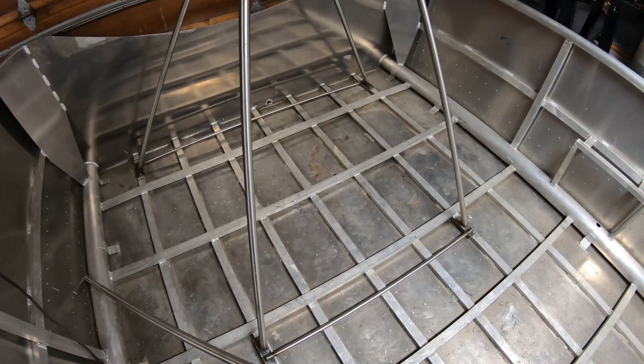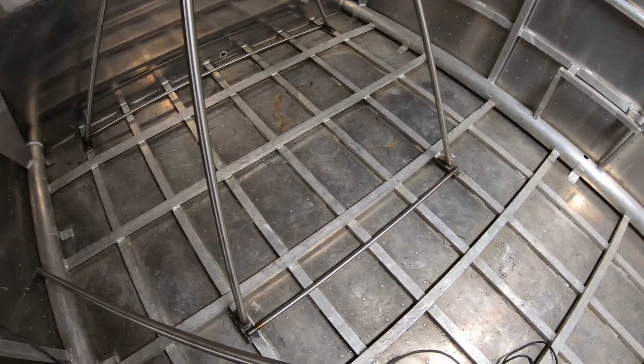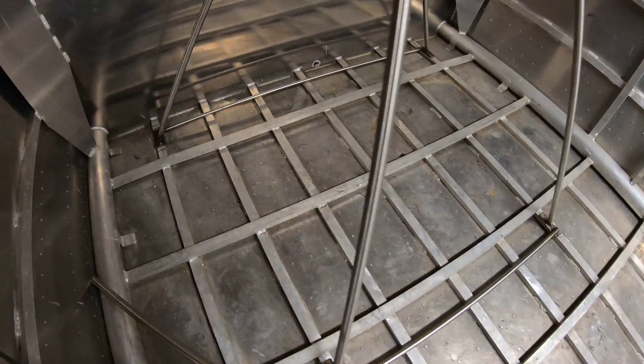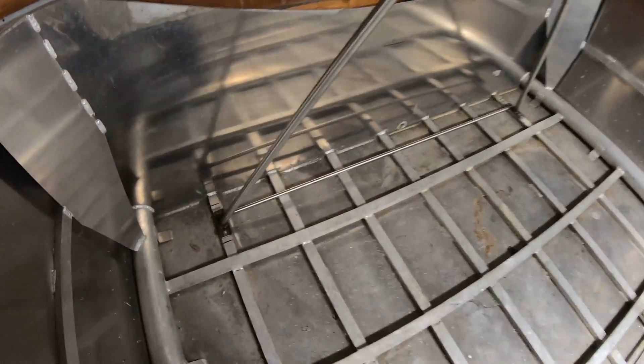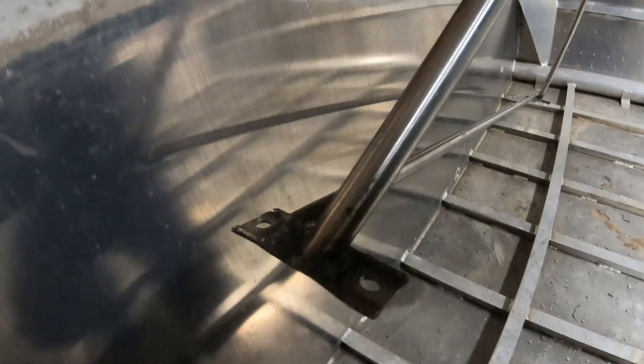Welcome back to part two of building the engine stand to put the engine in the airboat. In part one of the motor mounts I made the general structure, and my design at that point was to have stainless steel feet that would fit over the aluminum channel that is the stringers.